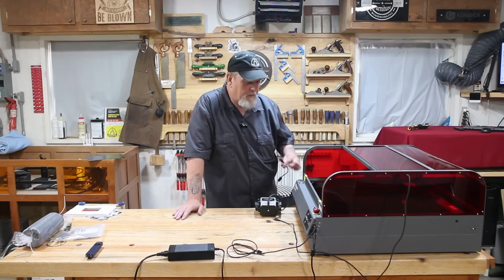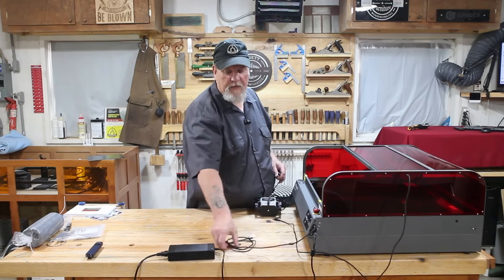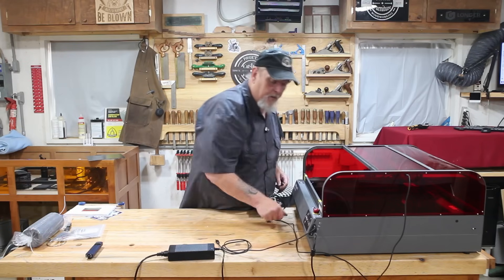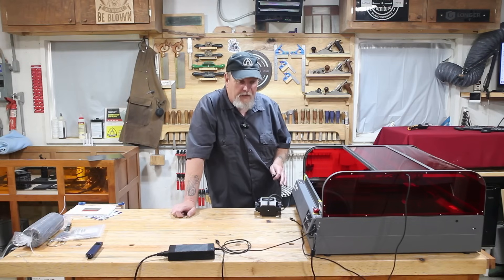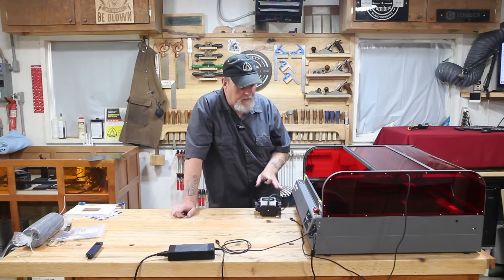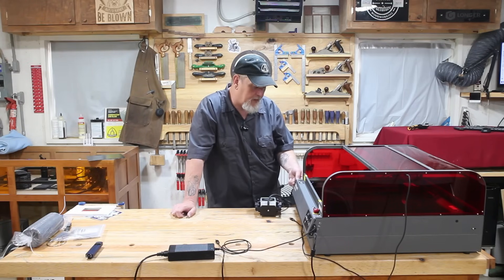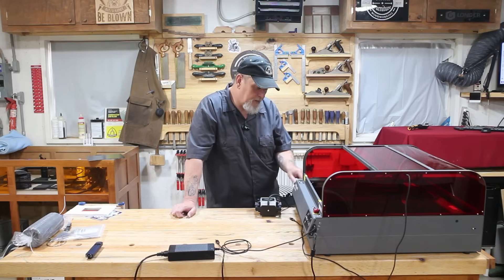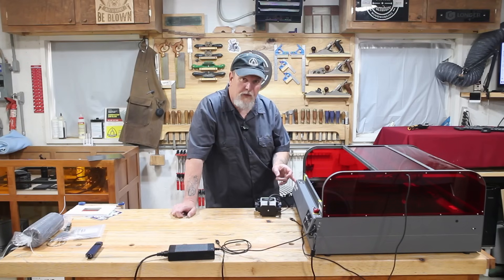We've got the power cord plugged in, the USB cable set up to go to the computer, and the camera cable running around here to go to the computer. The last thing we've got to do is the air pump. It's got a port on the side and it is controlled by the machine itself, so it just plugs in there. It's got a dial on the side so you can increase the airflow.